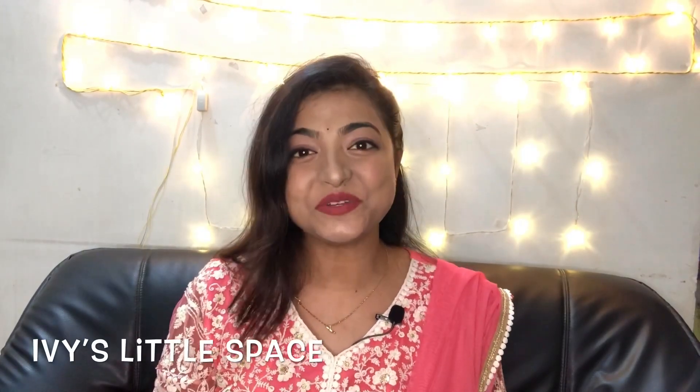Hello everyone, welcome to my channel Ivy's Little Space. Diwali is the festival of light — it symbolizes the victory of light over darkness, knowledge over ignorance, good over evil. Today I'm going to share my knowledge of making our own candles, which would light up our homes as well as our lives. We are going to learn how to make wonderful flower candles. Without further ado, let's get started.